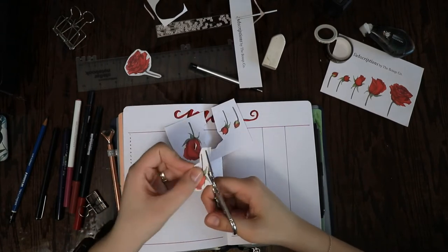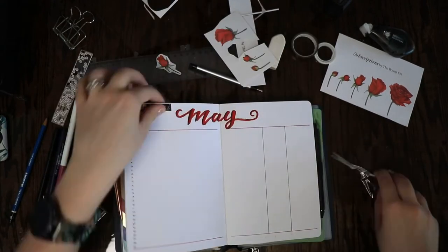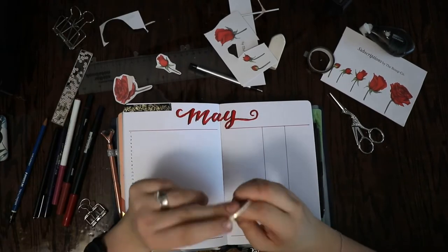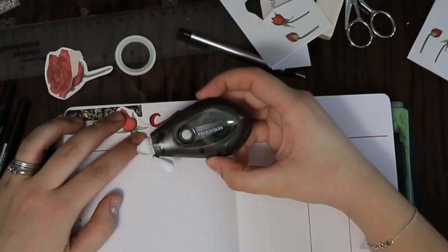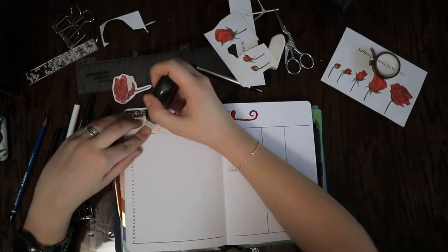After I cut out these roses I used a glue dot tape dispenser to glue them in on different pages, as well as adding a couple washi tapes. This black and gold one is from Walmart and the white one that has little gold butterflies on it is from Amazon. These are also different glue tape dispensers than I normally use — this one is from Amazon and you can get a four pack for about twelve dollars.